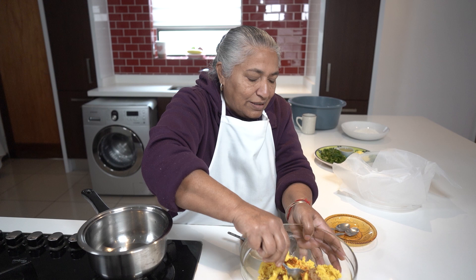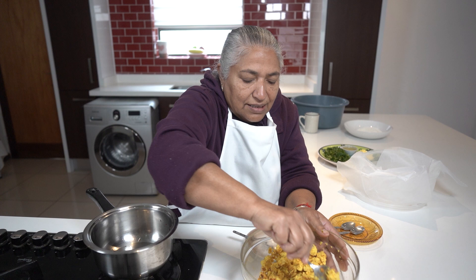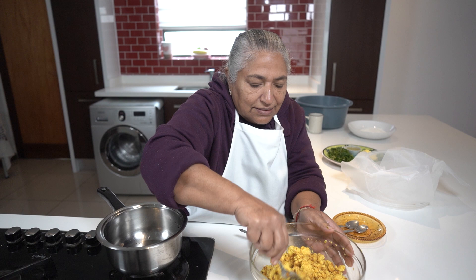One teaspoon of mixed masala, one teaspoon of jeera and dhania powder. I'll give it a stir and allow this to cool, then I'll add in my dhania.